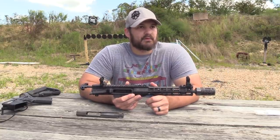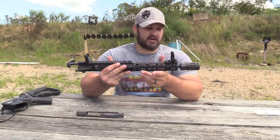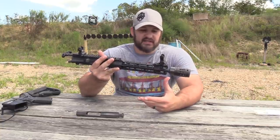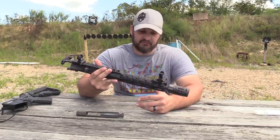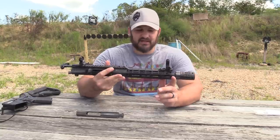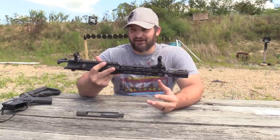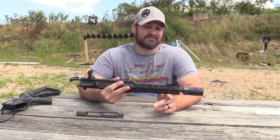We had probably 10 to 12 malfunctions across the entire breadth of the testing with this thing. A lot of that was suppressed shooting, so we can't really fault the gun for that. We basically start out shooting the gun unsuppressed for the day to make sure it's going to work, then we throw the can on it and it's a crap shoot on how it's going to be gassed — sometimes it's perfect, other times it's not.